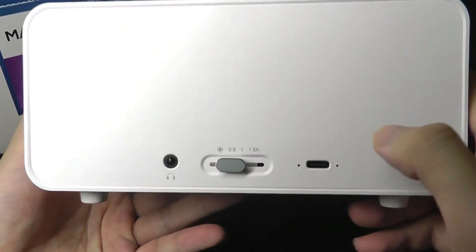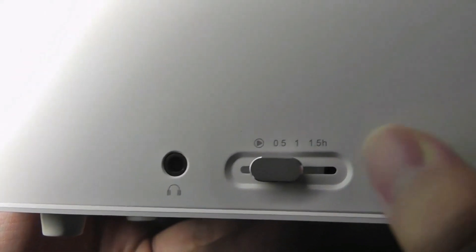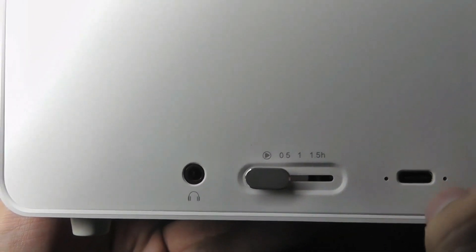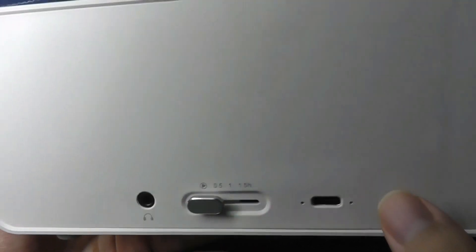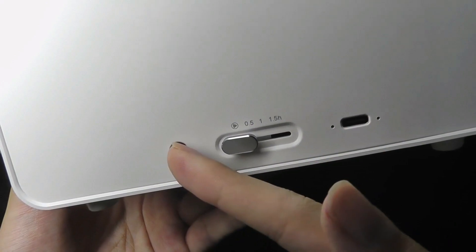And then on the back here, we have the Type-C port for charging, as well as a duration timer that you can set. So you can have it either be at infinite playback, or half an hour, one hour, or 1.5 hours, after which point the sounds will slowly just stop. Finally, there's also a headphone jack.